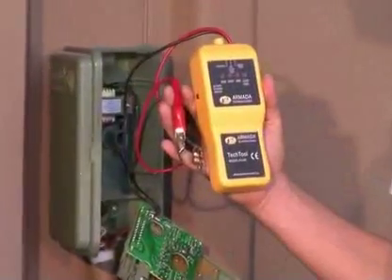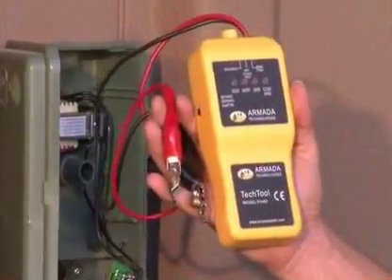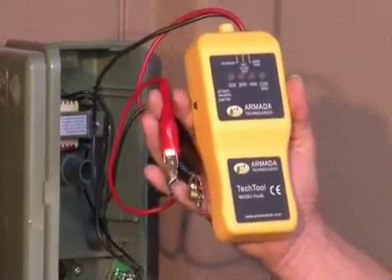Welcome to the Armada Technologies Pro-48 Solenoid Activator and Chatterbox Instructional Video. This video will tell you about the features of the Pro-48 and how it is used.